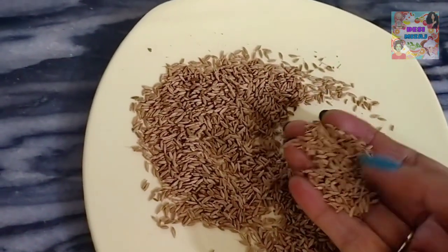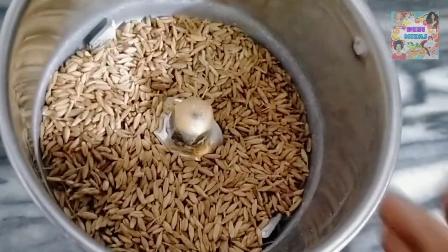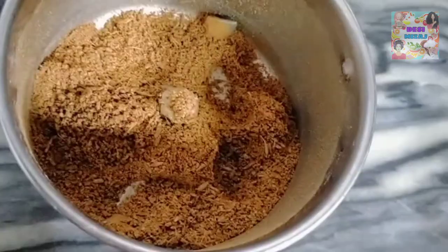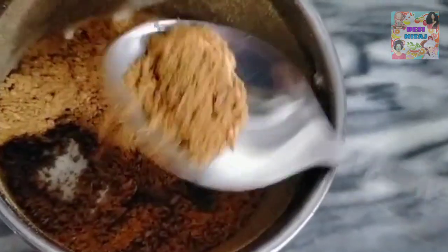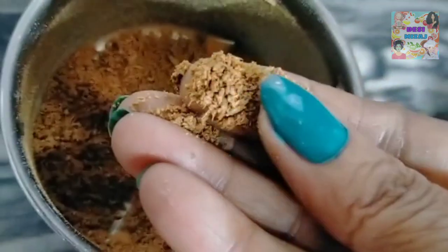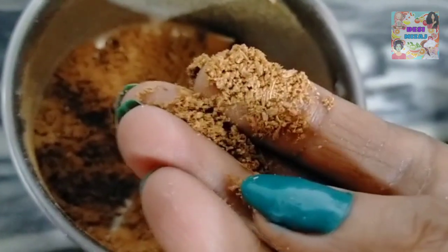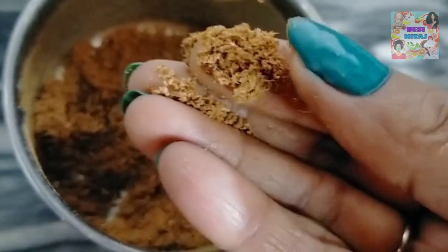The jeera (cumin) is very dry. Let's put it in — the jeera is burnt, you can see it. I have not done it completely. You can see it is very dry. There is a powder and some jeera. We should use this jeera. If this jeera is more than needed, it will be better.